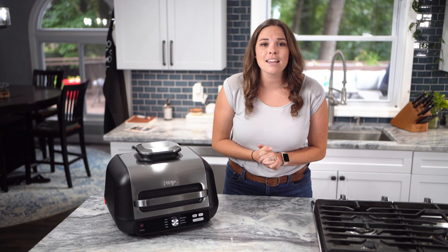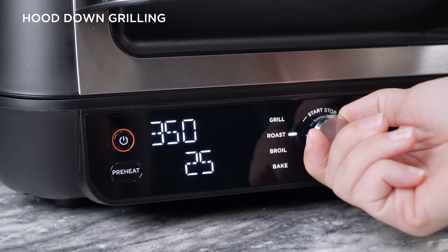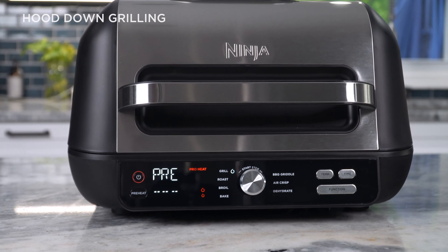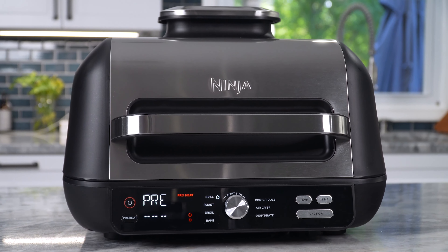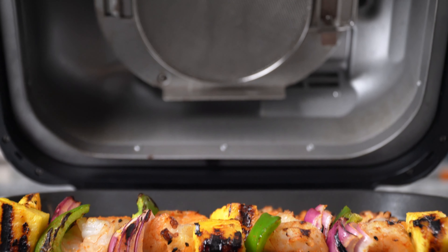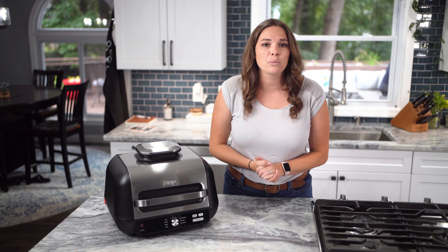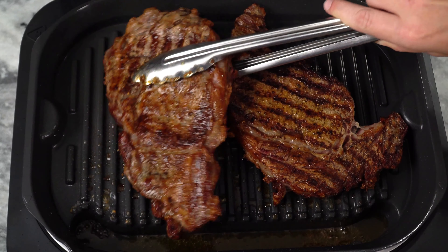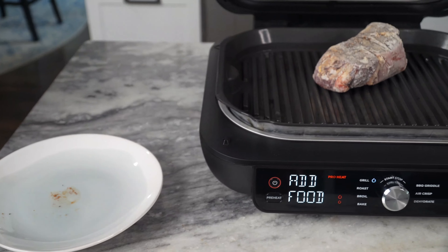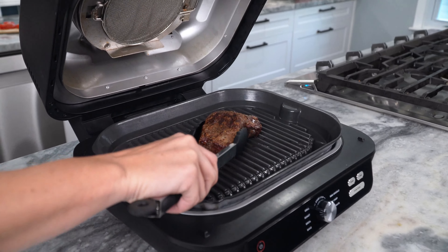Knowing which cooking method to use is key for achieving the best results every time. While using the grill function with the hood closed, the Ninja Foodi XL Pro Grill and Griddle is designed to combine the power of the high heat grill grate with the rapid cyclonic air for all-around searing, crisping, and faster cooking. This method is best when cooking thicker proteins like New York strip steaks or frozen foods that you want to ensure cook perfectly on the inside and achieve delicious char-grilled marks and flavors on the outside.